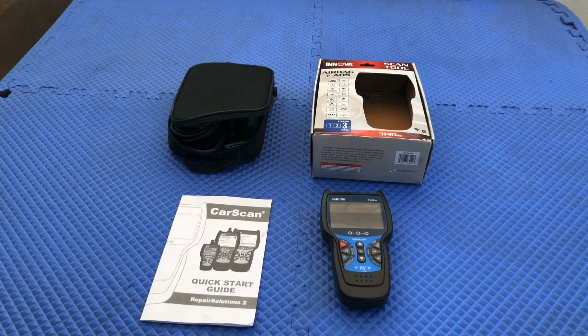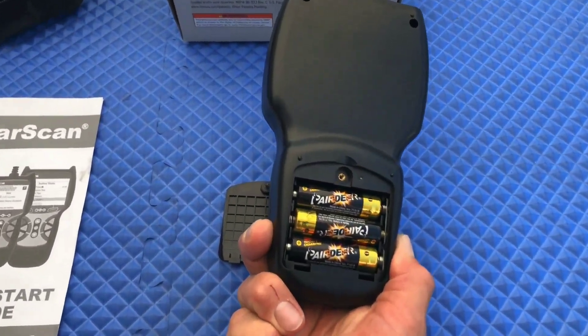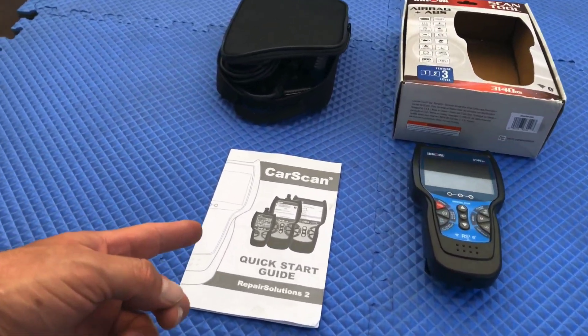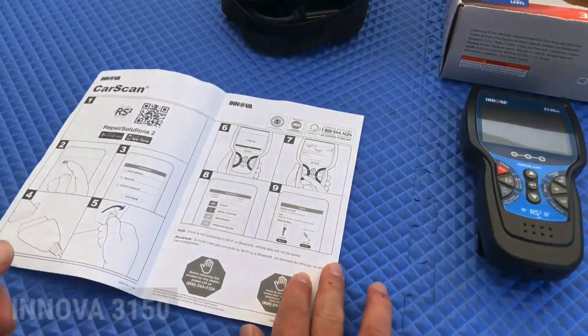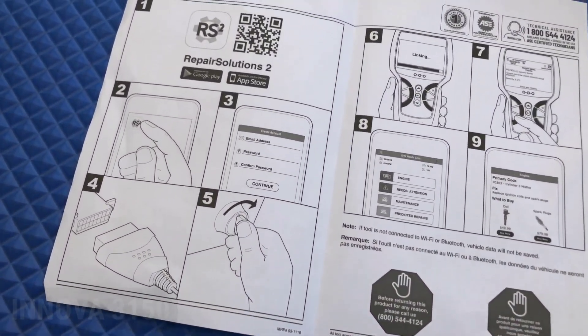Hello everyone, my name is David Richard from Weekly Tools, welcome back to our channel. Today we have an exciting product review that every car enthusiast and DIY mechanic will appreciate. We're talking about the Innova 3150, the ultimate automotive diagnostic tool.